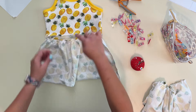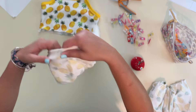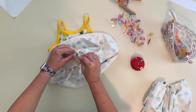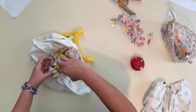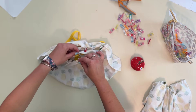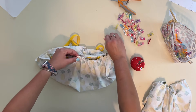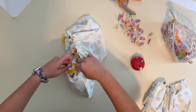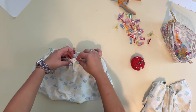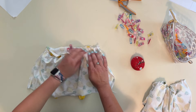I marked my half points on the skirt, so I'm going to fit the skirt right into the bodice, matching those half points and side seams first — right sides together — then even up the gathers, clip them, and sew on with my serger. You can also sew with a stretch stitch on your sewing machine. This is when you can also add clear elastic if you want. I'm making sure the gathers are nice and even as I go.